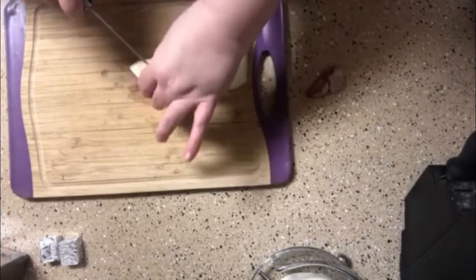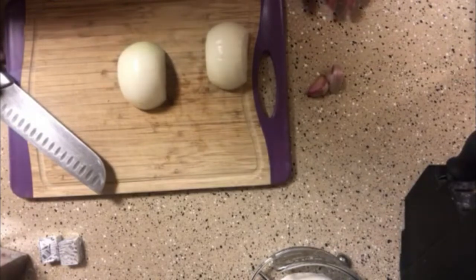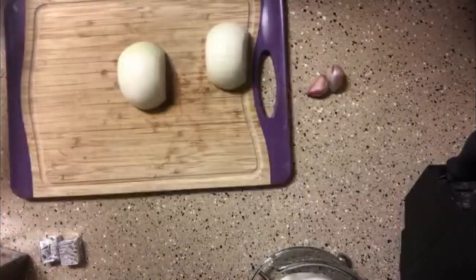Alright guys, we're gonna dice these. I also forgot to mention you're gonna need two stems of green onions, chopped up — that's gonna go in at the end.